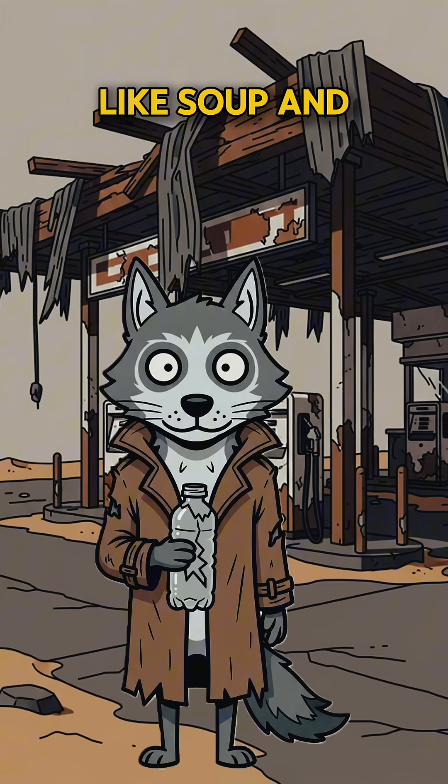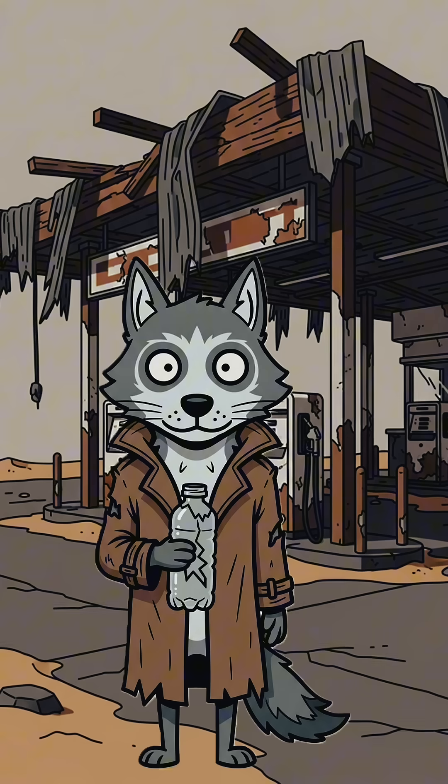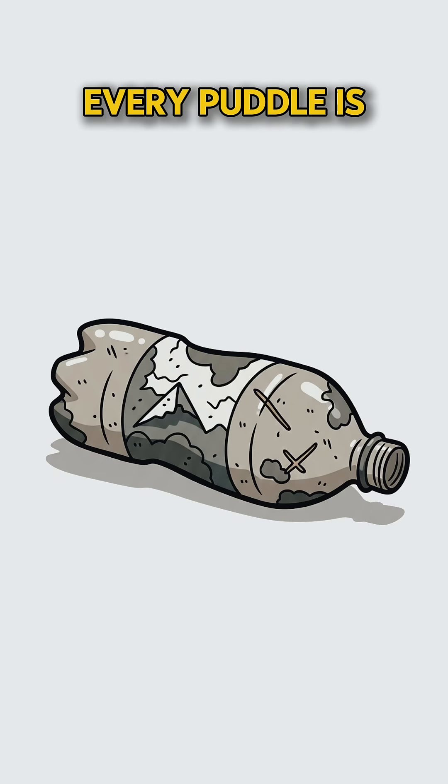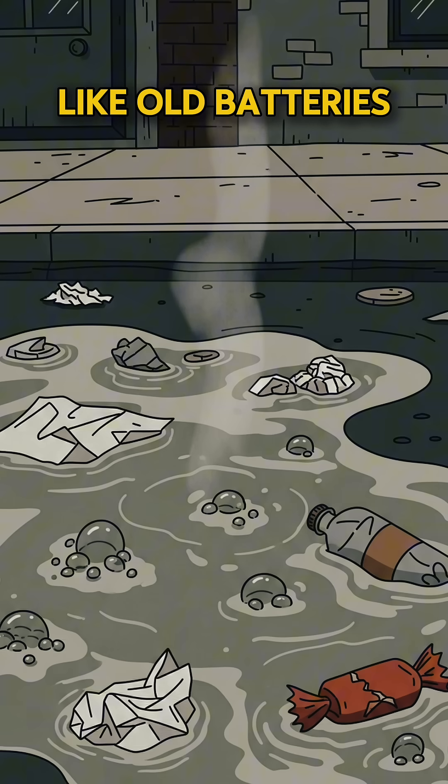How to make a water filter when the taps are dry, the rivers look like soup, and you're two sips away from chewing sand. The cities are quiet — too quiet. Every puddle is either green, bubbling, or smells like old batteries.